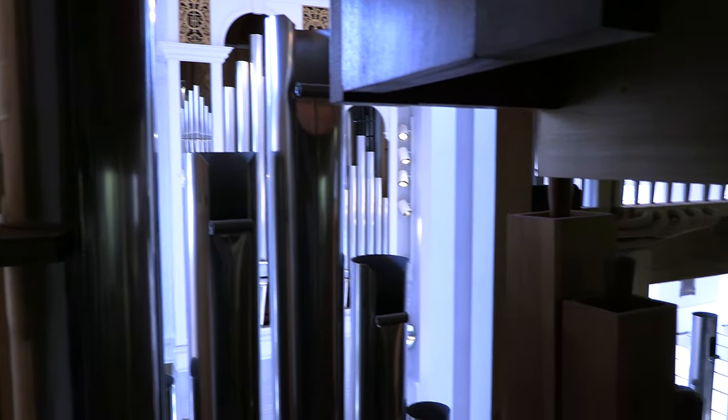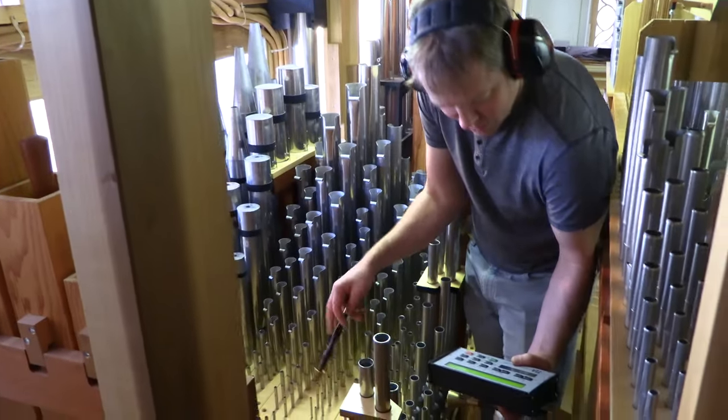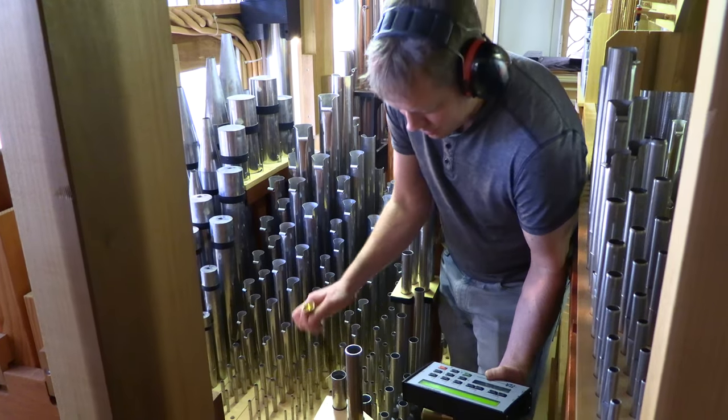What we have done in the last few days is physically adjust the tuning parameters of all 2,979 or so pipes in the organ to unify pitch that's based around the temperature of the church. It's a rather intensive process.